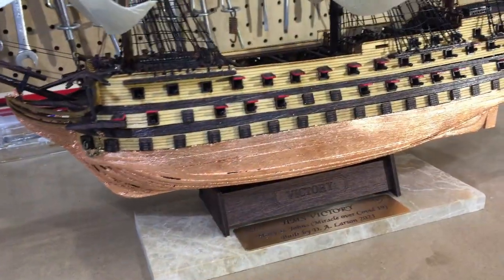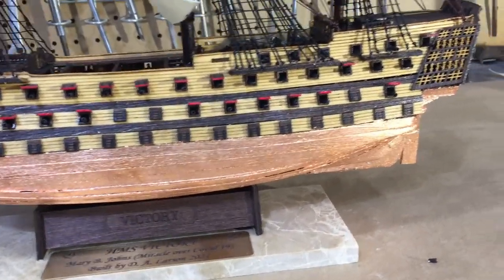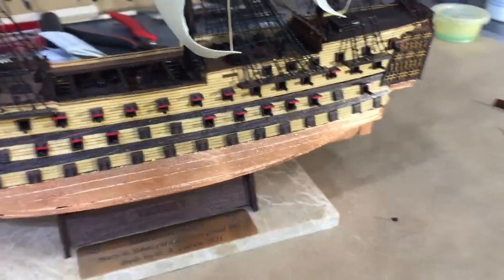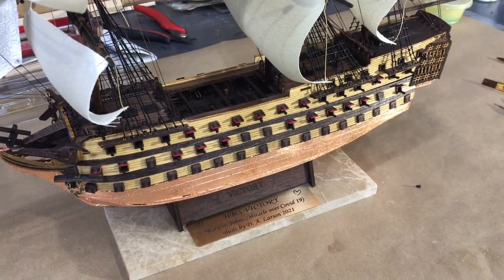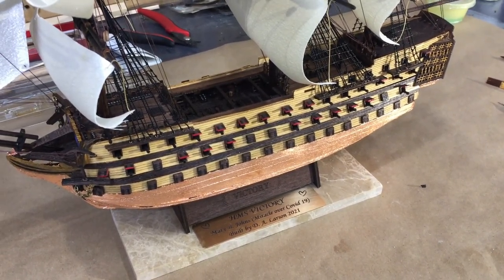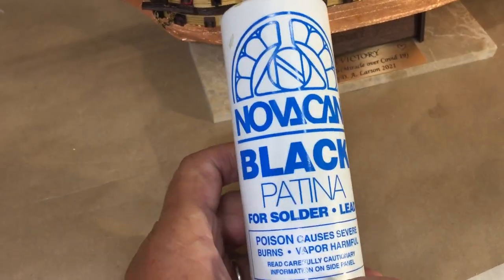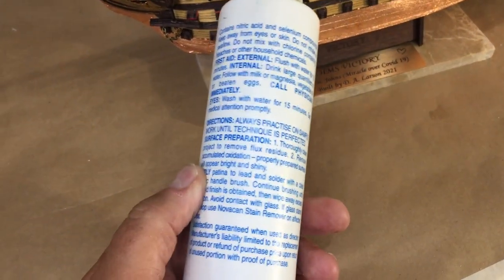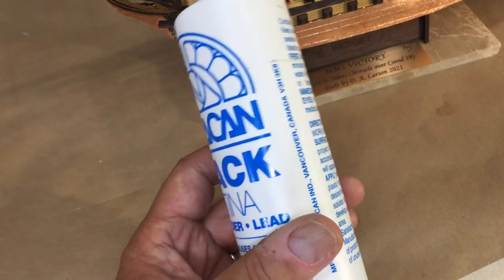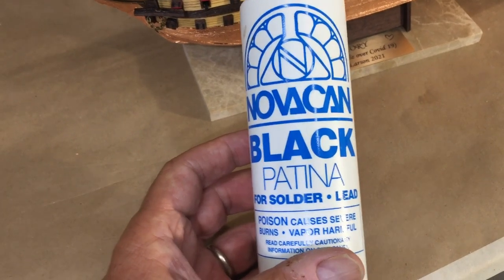I'm going to guess that some of you are concerned this is too bright a copper — well, that was my concern too. You may recall from previous episodes I talked about a chemical that will darken and age metals. So that's what I'm going to do next. This is the product I talked about: Novacan Black Patina, and it's for stained glass windows. Be sure to follow the directions and use it in a very well ventilated area. I'm going to brush it on full strength until I get the color of copper that I want.